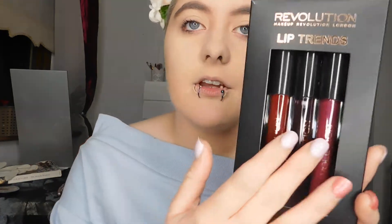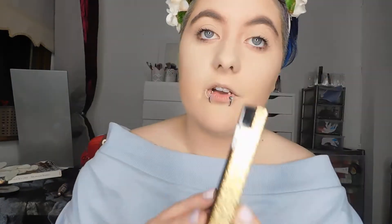These look super interesting because I have a lot of nude lipsticks, as you can see behind me on my Alex drawers. But I don't have many deep, dark, vampy, Halloween-y, autumnal shades, winter shades, stuff like that. So I decided to try these out also. The two palettes I got — first of all, there's this gold one. These are the Life on the Dance Floor palettes. This is the VIP palette. These were each €12.